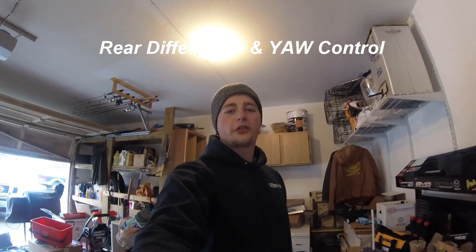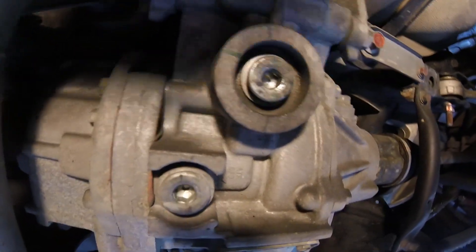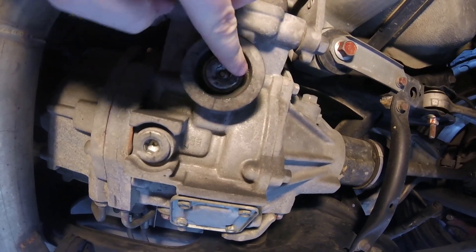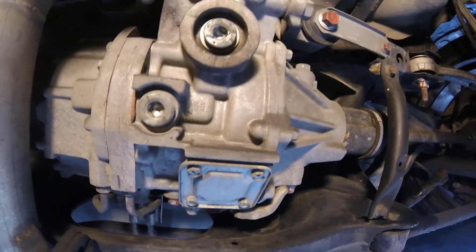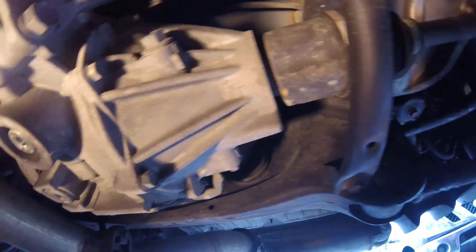That was the transfer case fill and drain — hope that helped. Now we're moving on to the rear diff. The rear diff also takes OEM gear oil. You're going to need a 10-millimeter hex head to access both the gear oil drain and the SP3 ATF fluid drain. Once you crack those loose and drain them, the gear oil fill is in the front — crack that one off. Over here on the front side is for your SP3 — tighten that back down after adding the SP3 fluid and you'll be set.